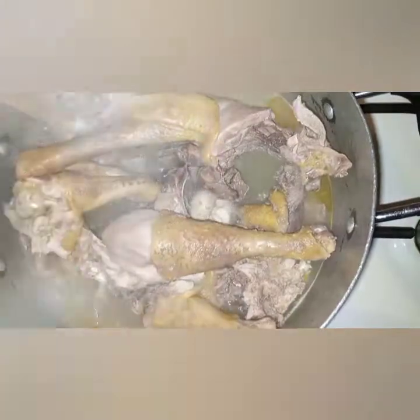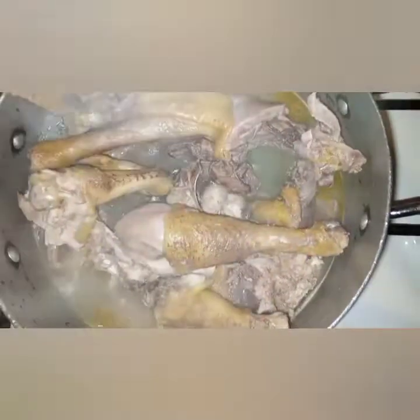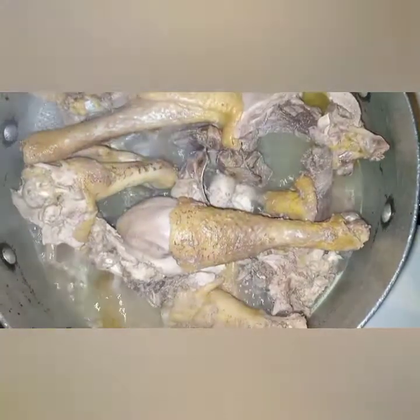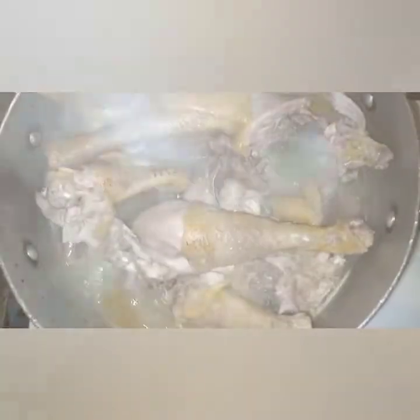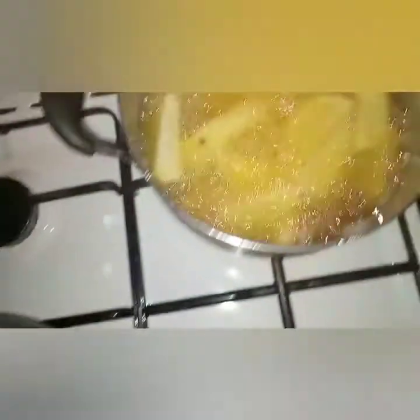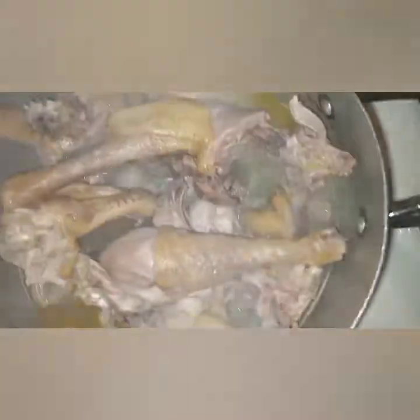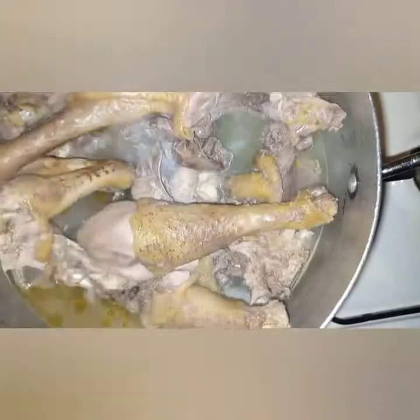I'm boiling my chicken — as you can see, of course if it is a kenyeji you have to boil it for it to be a bit soft. And then I am making my potato wedges, and I'm going to remove the skin of the chicken pieces.